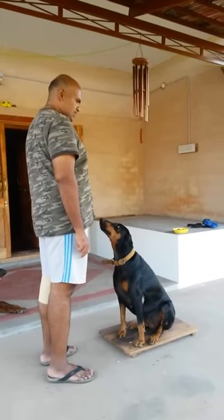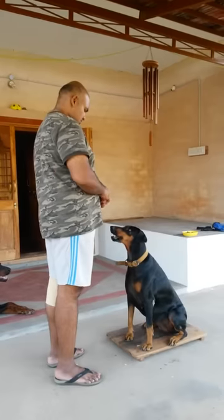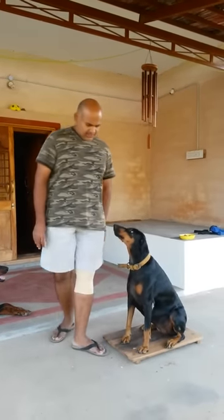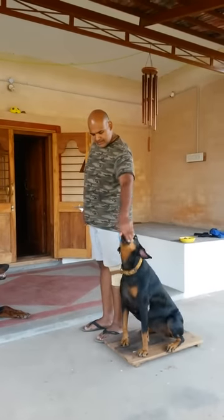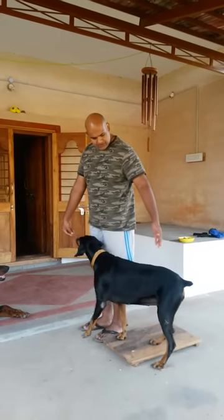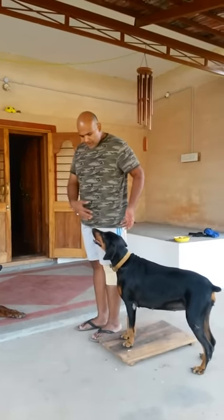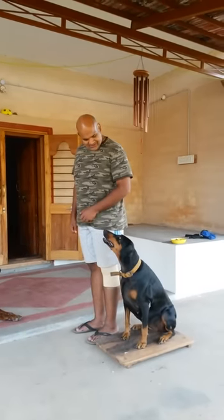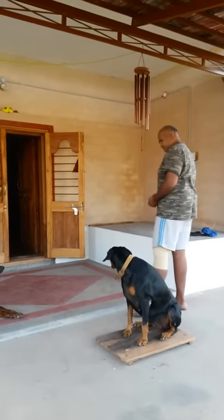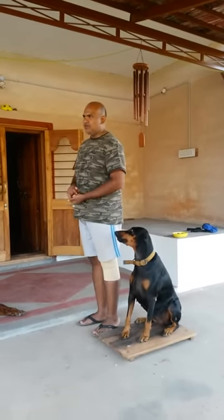You need a dog that understands that if she sees the platform she has to sit on it. When she is sitting like this, you move yourself to the side and feed away from your body. You don't feed across your body or with your hand like this, because you can see what it does to the back end — if you feed here the dog develops a tendency to crowd into your legs.